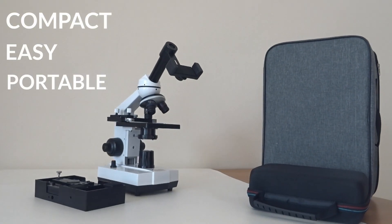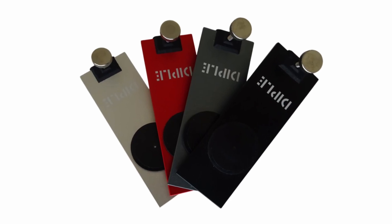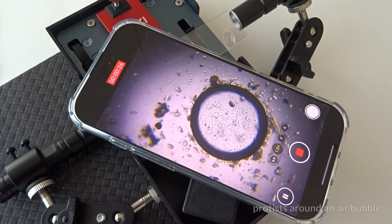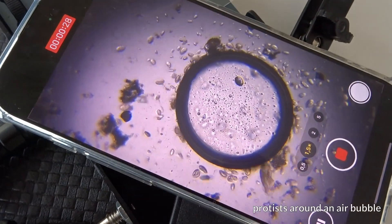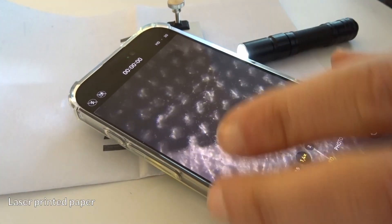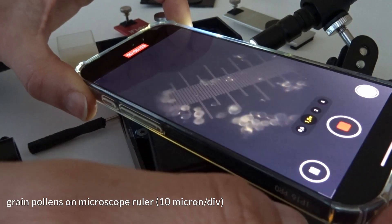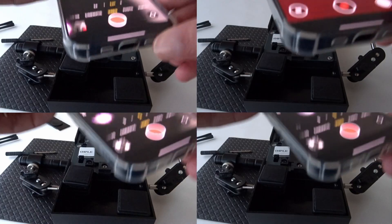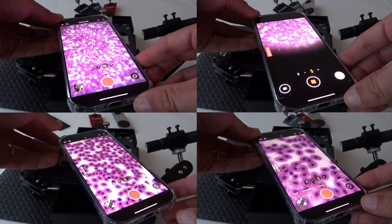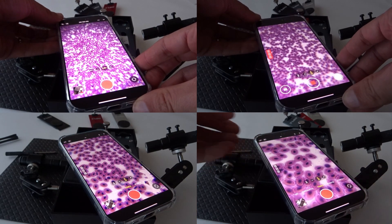Compact, easy, and portable. Complete with up to four different lenses and three light sources. Dipple 2 is now for bright field microscopy, polarized light microscopy, reflected light microscopy, and dark field microscopy. With four different lenses and four different illumination modes, you can explore the microscopic details around you like never before.